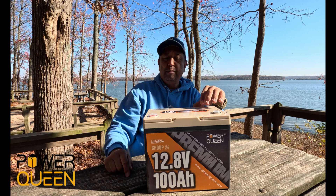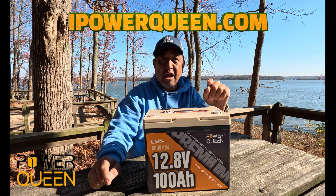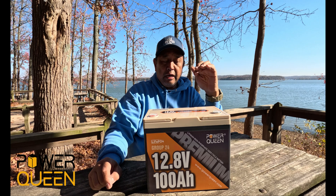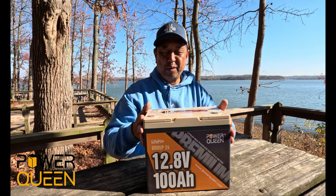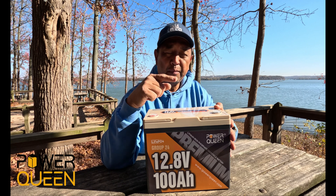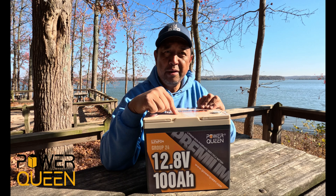So if you go to their website, www.ipowerqueen.com, and check it out — right now they're having some great sales. This thing is pretty small, and we're going to try it out this weekend in our camper and see how it powers up most of our equipment.